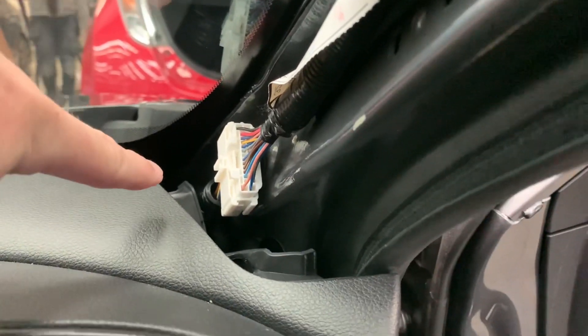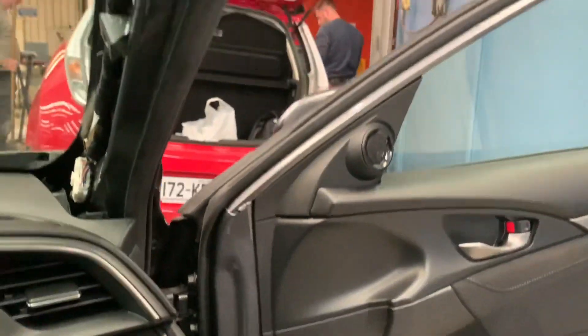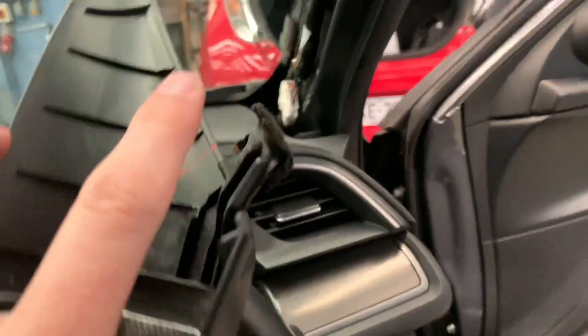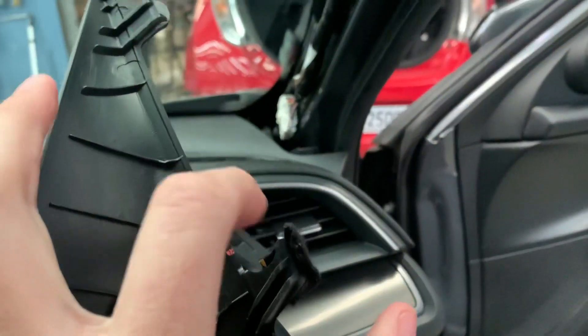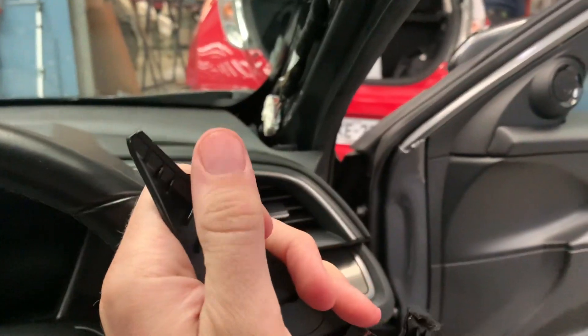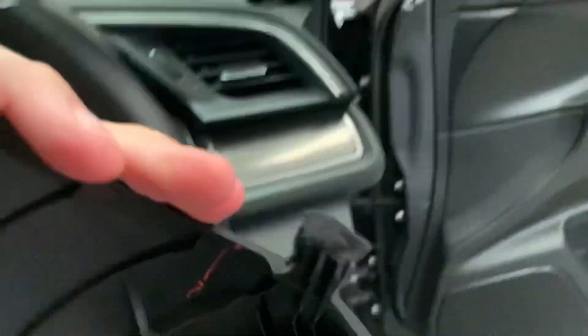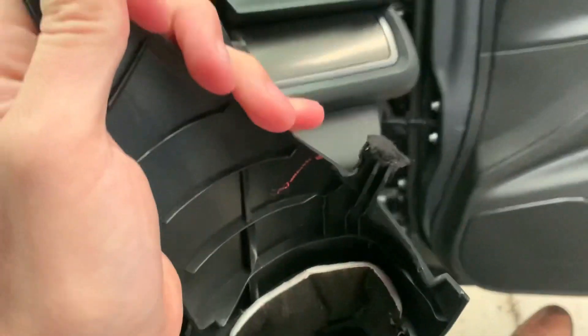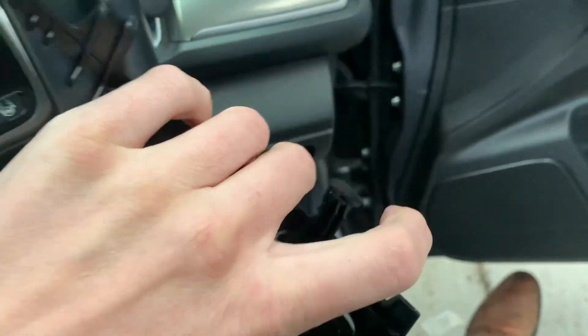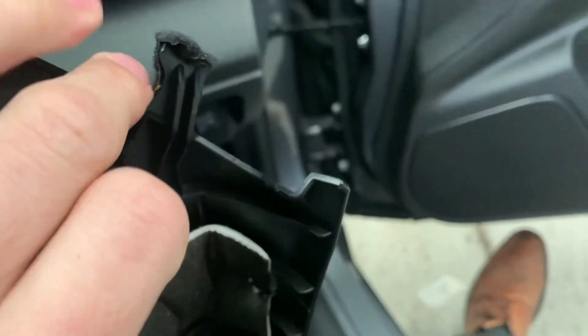A Honda technician showed me that this bottom section sits down in there, but the plastic sections rattle against each other. So what we need to do is put that tape along here and along there as well, just to stop the friction between the points. I'd already put it there, there, there, and also there.